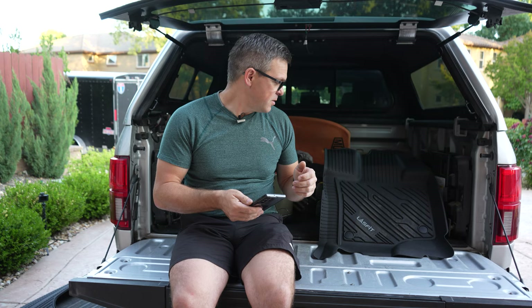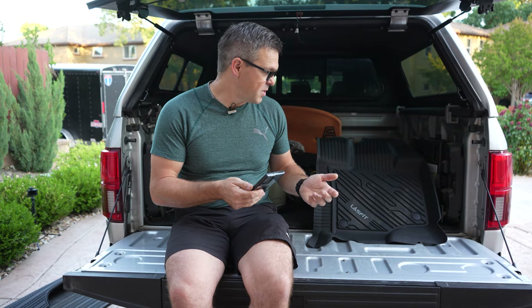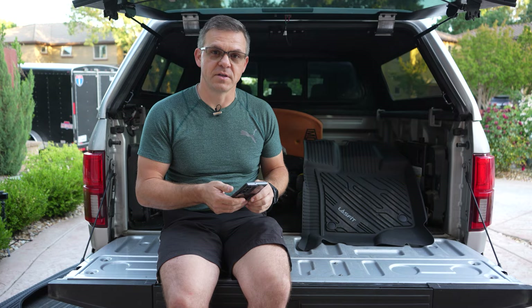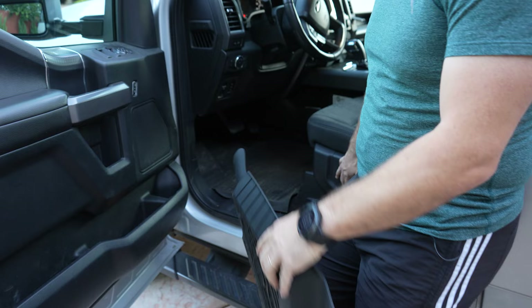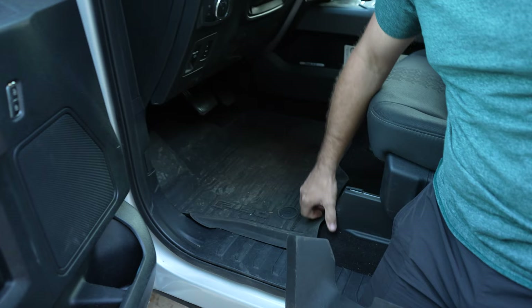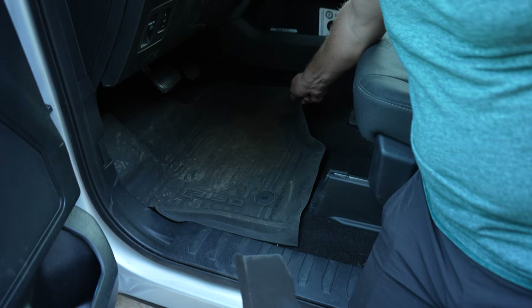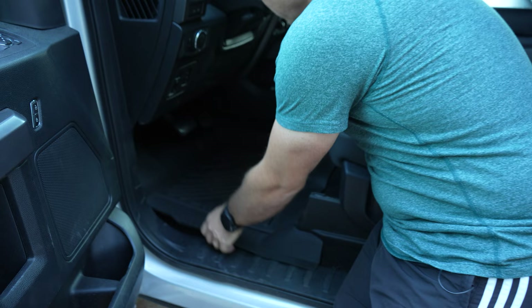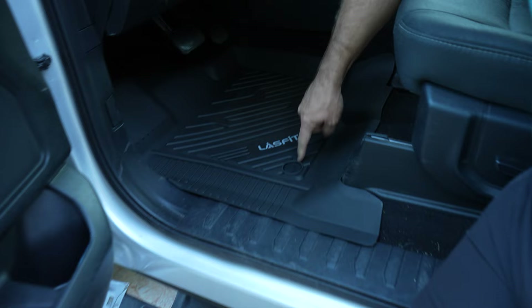All the mats are 3D scanned — they take a car, scan it with a 3D laser, and print them out exactly per your car. They have them not just for the F-150 like I have, but for multiple brands and manufacturers. You can tell this is not a clean truck; I use it for work every day. The good thing about the driver's side is we're going to have these pins that lock in place. We'll take the old one out and put the Last Fit mat in. They click in place perfectly and match exactly.